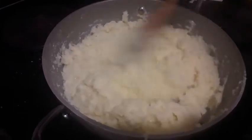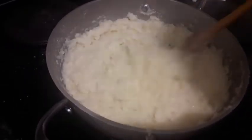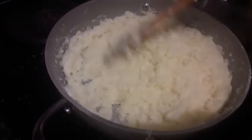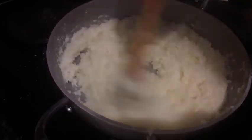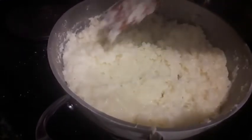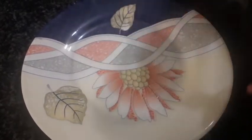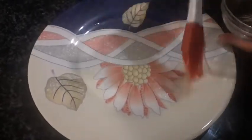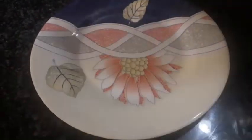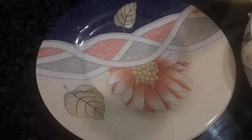I've mixed the sugar well in together — as you can see our barfi is looking just perfect. Now in a plate we're going to brush some oil, and then we're going to add our mixture.